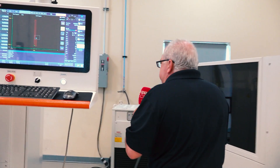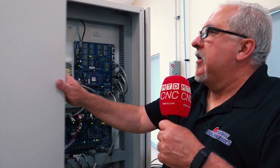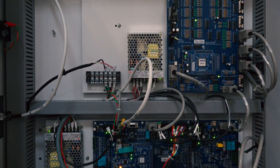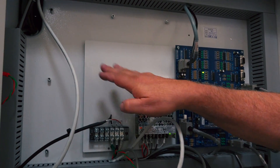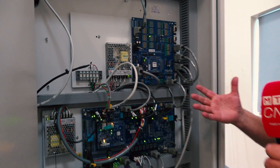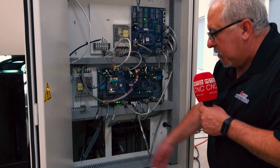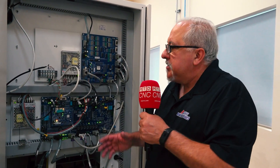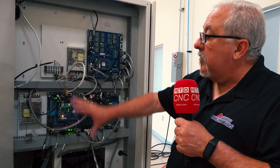One of the advantages of EtherCAT is that it eliminates a lot of the hardware that used to be required. As you can see on this particular panel, there are a lot of spots where there used to be hardware that's no longer required — large circuit boards that were necessary to drive the motion of the machine. Eliminating those circuit boards saves the cost of repair and the time to troubleshoot.